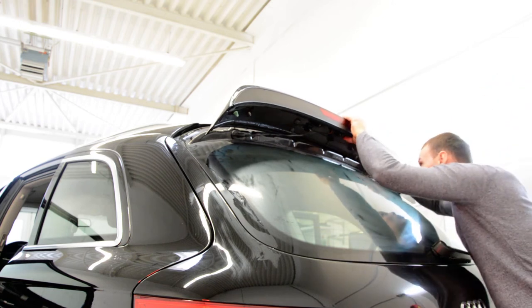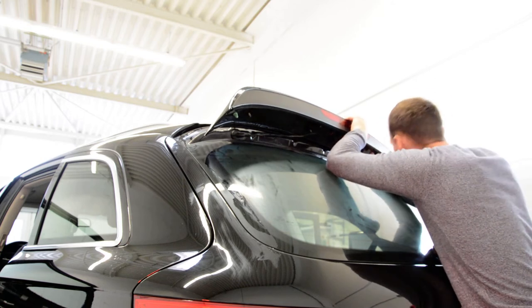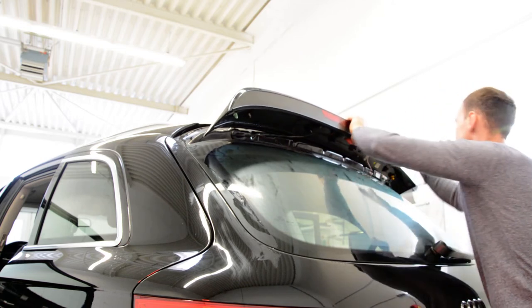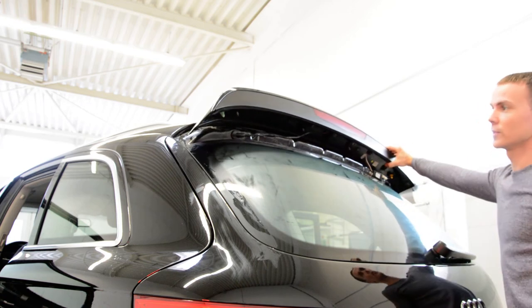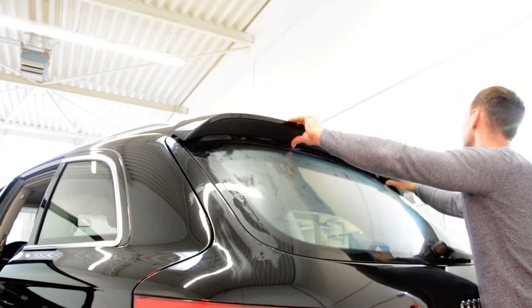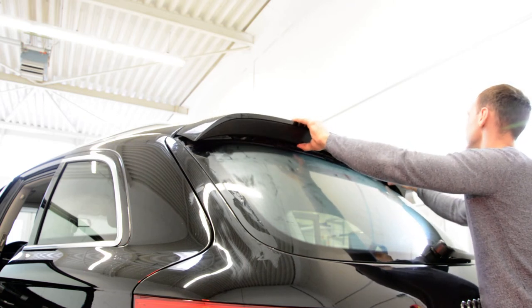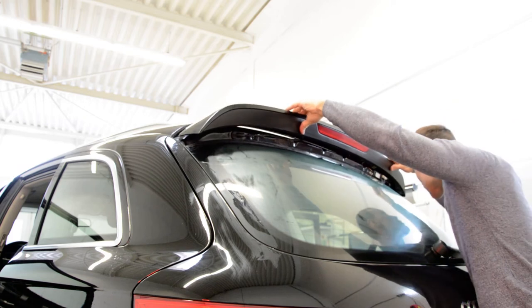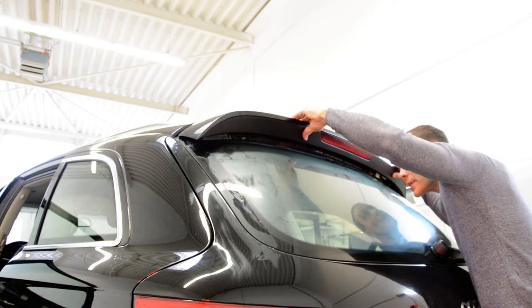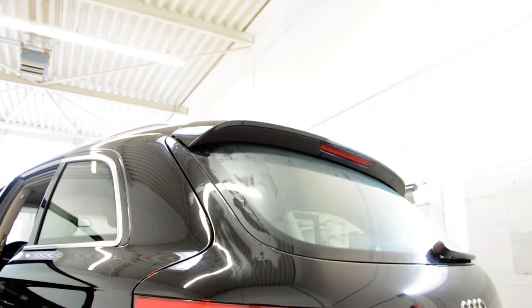This is how you remove the spoiler. Thank you and bye-bye.